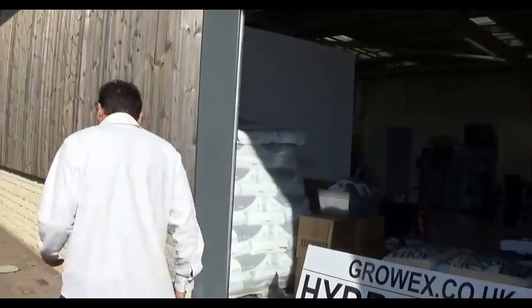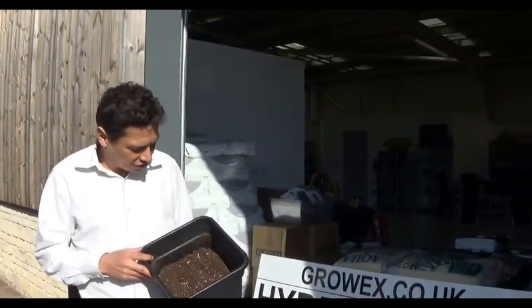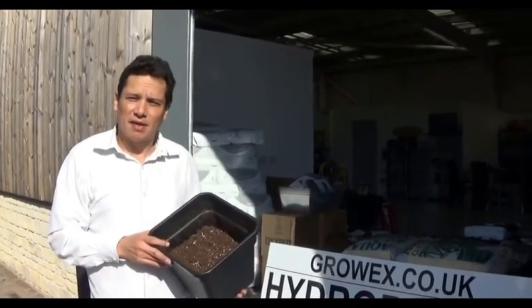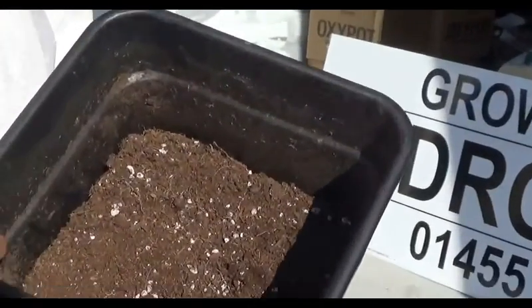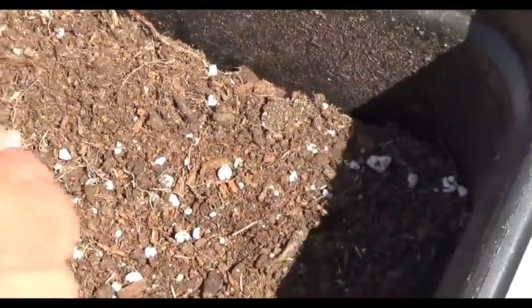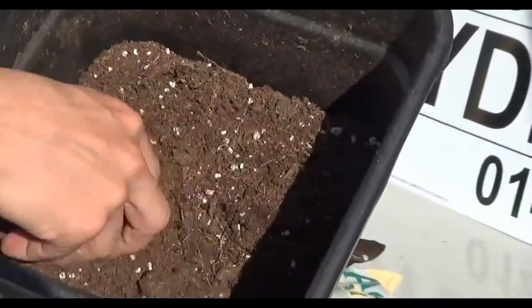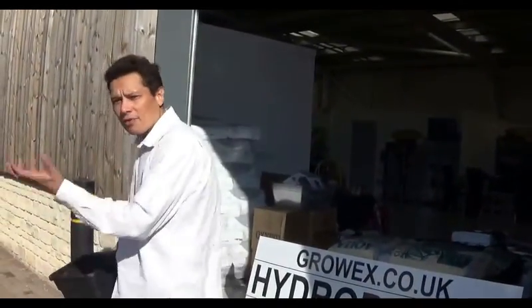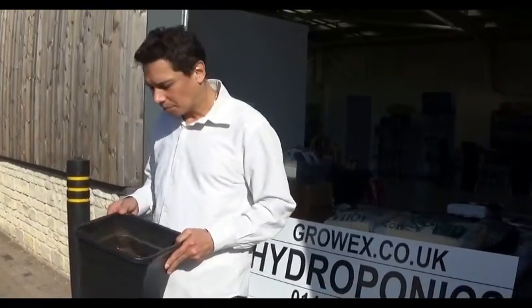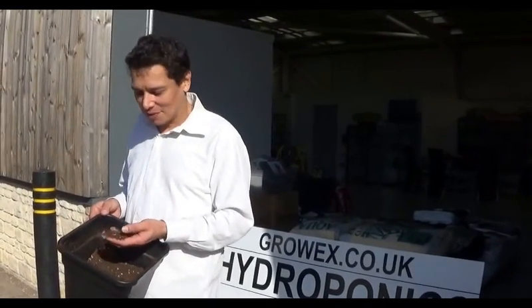Peat has been around since forever. It is mined from the ground. There are mines in Estonia, mines in Ireland and Northern England, and most of the peat comes from Canada in the Americas. If you zoom in here, you see two composites: perlite, which is a white expanded pumice, and then you see the peat. Peat is mined from the ground — excavators come and pick it out. It is basically buried forest. It is not a renewable resource.